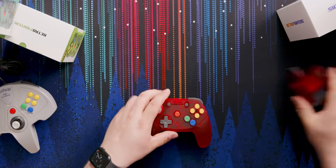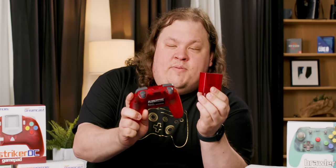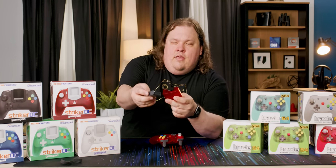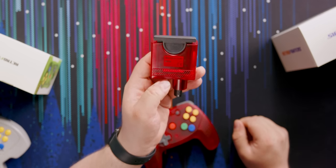The main thing about the Rumble pack is that it was actually an add-on — you'd have to plug it into the slot on the back. The controller expansion slot only slotted in one device at a time. There was no hub or splitter available.